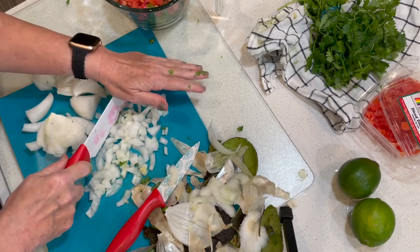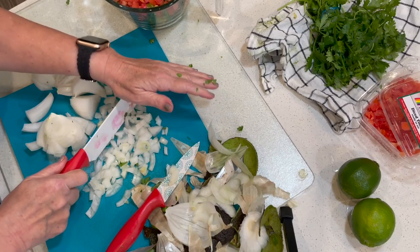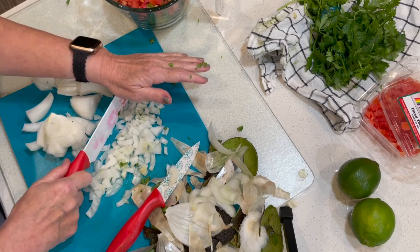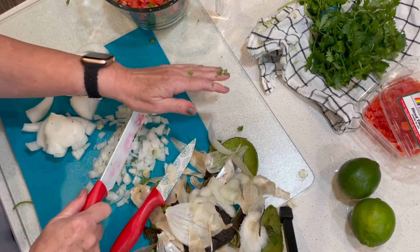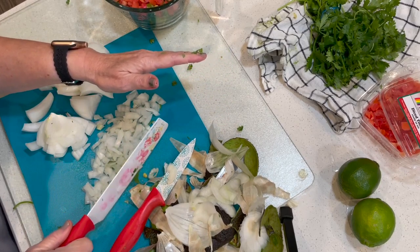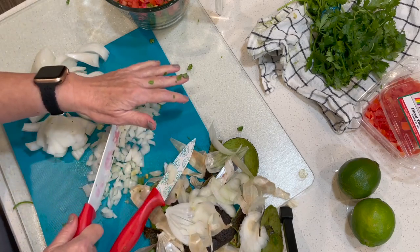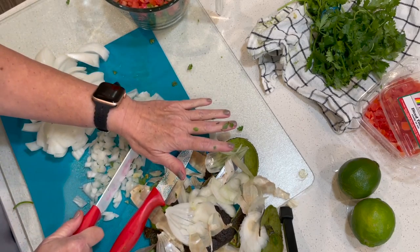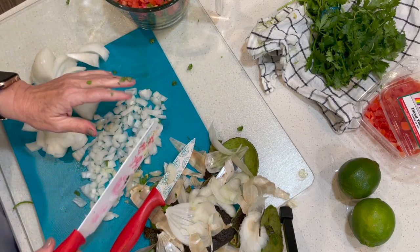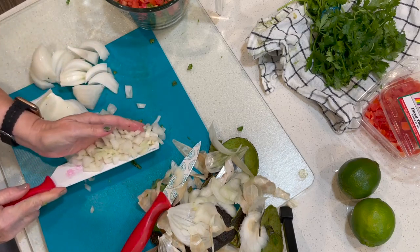If you like hot stuff, I imagine you could probably put some jalapeños in this, but I'm kind of staying away from jalapeños right now. If you saw my public service announcement or my recent jalapeño popper video about my jalapeño hands, you might understand why. But hey, some like it hot — you do you. Whatever you want to do in the kitchen is your business, not mine.